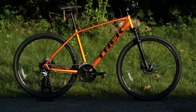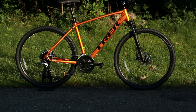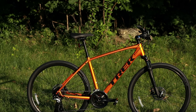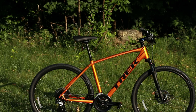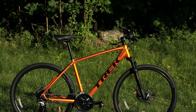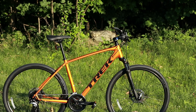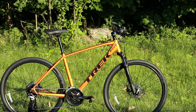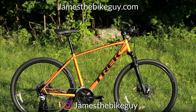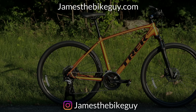Thanks so much for joining me on this James the Bike Guy. I really hope you enjoyed taking a look at this Trek DualSport 3. Go ahead and let me know your thoughts down in the comments section below. Be sure to hit the like button, share it with your friends, and hit that subscribe button so you can see more videos like this in the future.